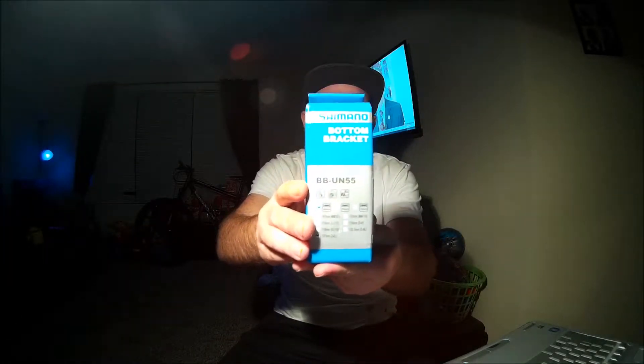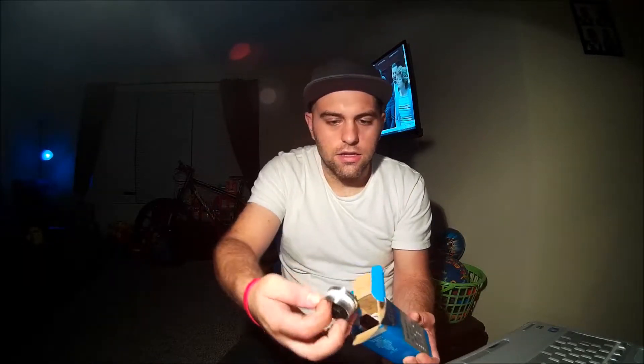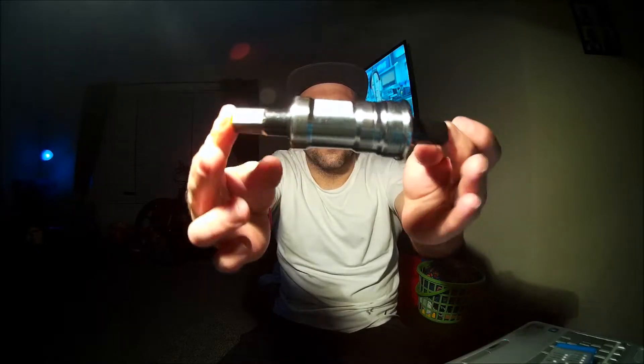So it's 127mm long. It is a sealed cartridge. This is to replace that old bottom bracket. Let me just lay this out really quick. Look — came with some nuts even though I've got the hex ones on the bike. They use the Allen key, so those are no need. But this is it — 127mm.